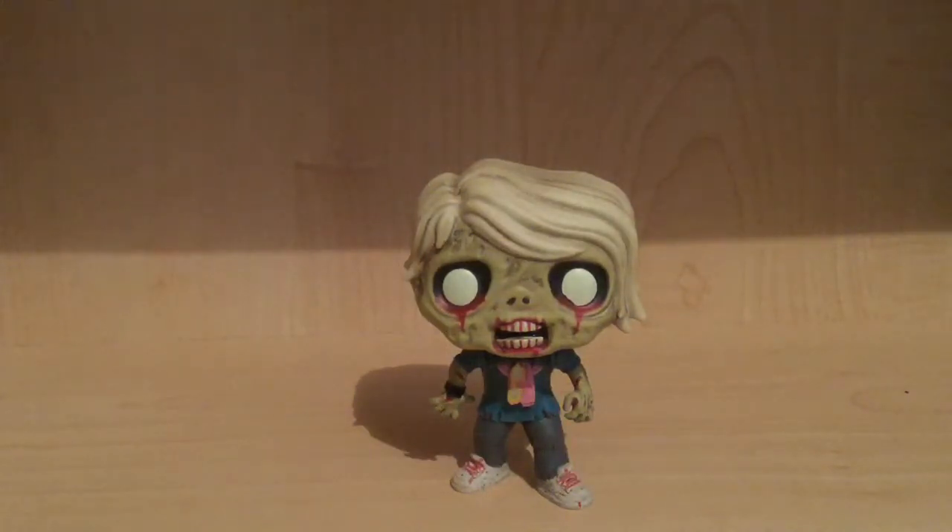Thank you guys for watching the video. If you liked it, give it a thumbs up. Leave a comment down below — what do you think about this pop? What other Call of Duty zombie pops would you want? I would really love a Hellhound — a Hellhound would be awesome. Subscribe — there's so much more content, a podcast in a few months. I'm gonna do a review on a NECA figure, which is a bit outdated, but still, subscribe.